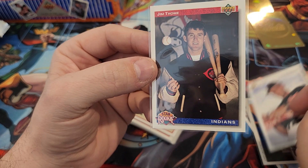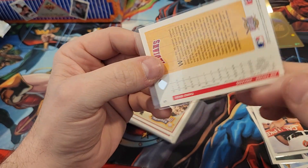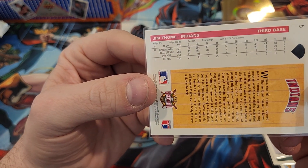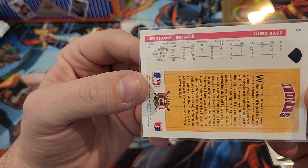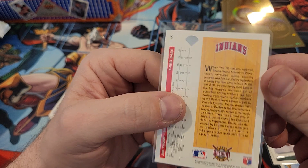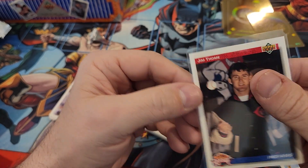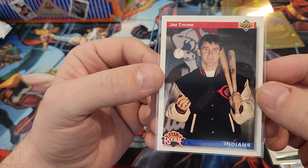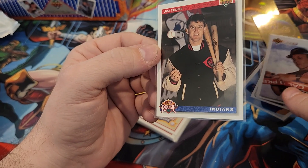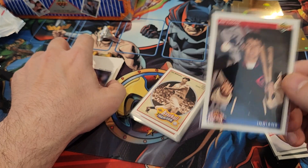I also got this Jim Thome Star Rookie card — I completely forgot that 92 was his rookie year. He debuted in 91, and I think he played some college ball, but 92 was his rookie season. Finding a Jim Thome rookie card was not something I was expecting. Hopefully you enjoyed this video — if you did, click like, subscribe, and come back for more. Thanks and have a good rest of your day!